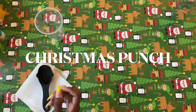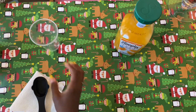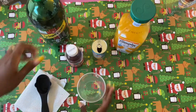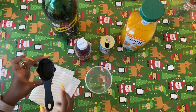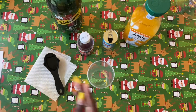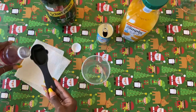Our first drink is going to be the Christmas Punch. We have orange juice, ginger ale, pineapple juice, and cranberry juice. I have a little small measuring cup — it's one-fourth cup, and on the inside it says one-eighth cup. If you have something like this, definitely use it. First I'm going to pour in the cranberry juice and measure out one-fourth cup.